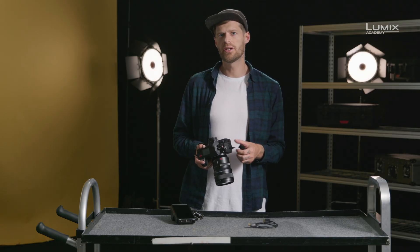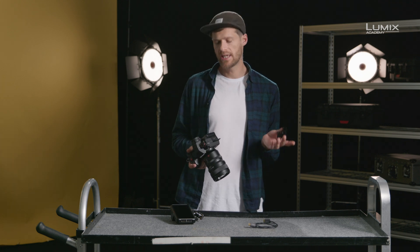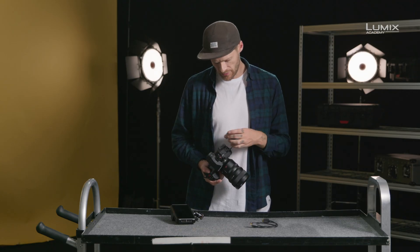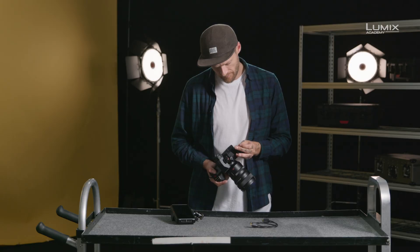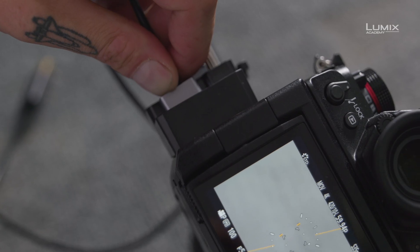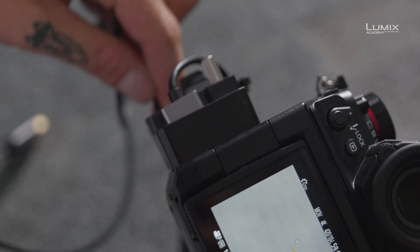The S1H and GH5 series of cameras come with an included HDMI cable lock. It screws into the side of the camera, allowing you to ensure the HDMI and USB cable won't come loose during shooting. You simply attach the cable tidy with a screw, plug in the HDMI lead, then wrap the cable around the cable tidy and you're good to go. It's really easy to use and just stops the clutter of cables around the camera.